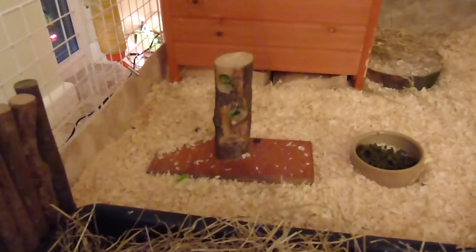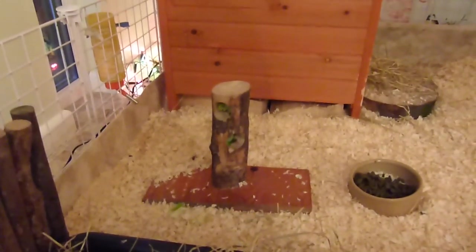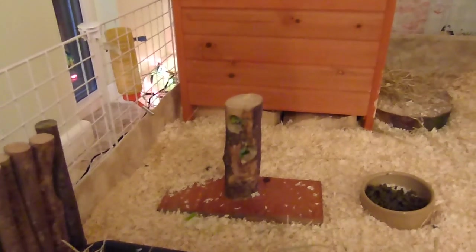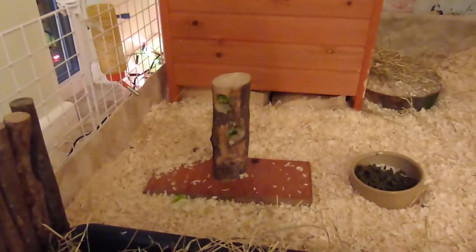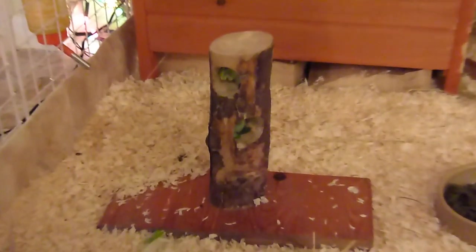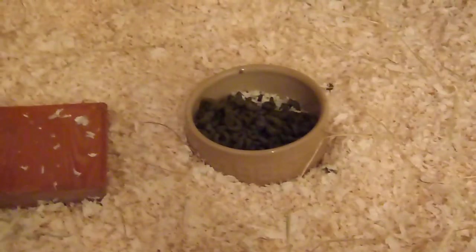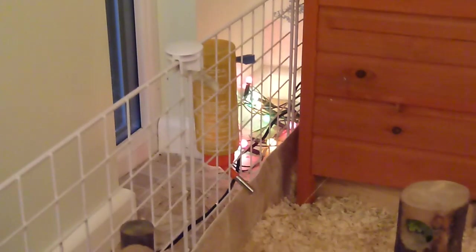Next to the litter tray we have this log roll, which I thought just kind of made it look a bit more rustic and nice. Right here we have their DIY veggie feeder - I have a video on that and I will link it down in the description if you're interested. I've just got some romaine lettuce in there at the minute. Next to that they have their food bowl, and then up here they have their drinking bottle.